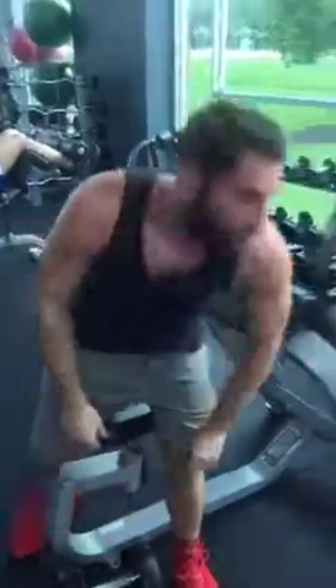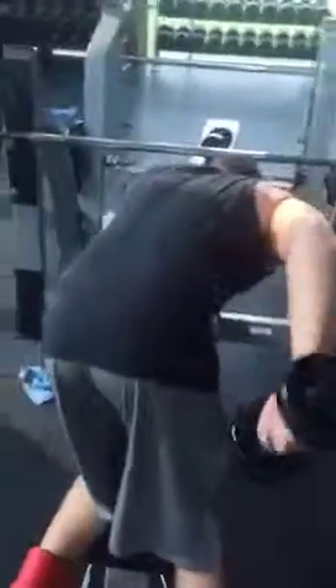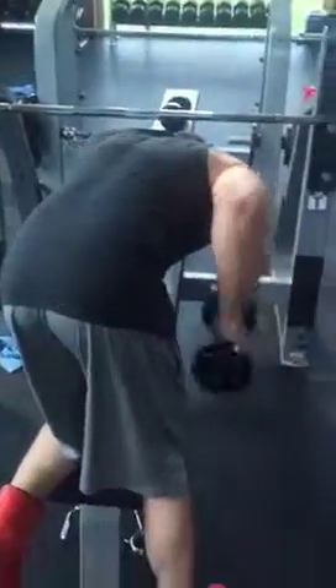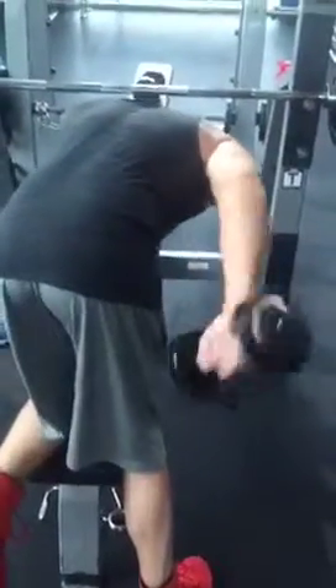That's tricep extensions with dumbbells. Now for kickbacks — these are tricep extensions. Notice how he isolates the movement on his elbow and doesn't swing at the shoulder joint. Also notice that at the end he's turning just slightly to overemphasize the contraction on his tricep.